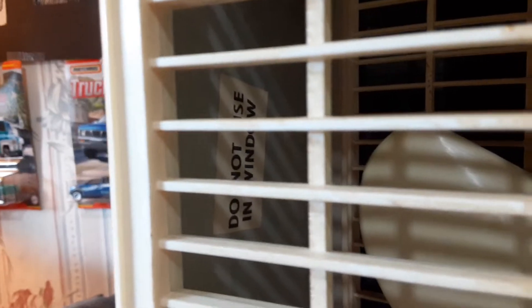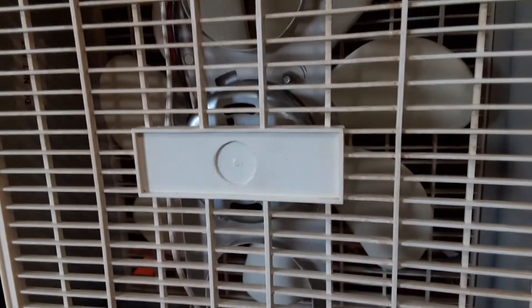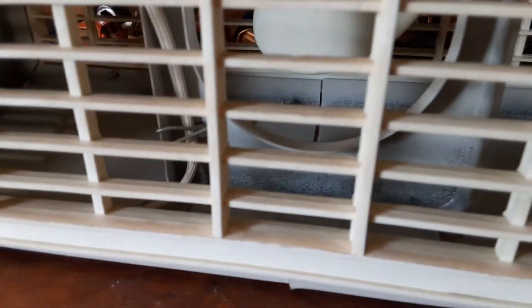Of course, it says do not use in a window — I think I did use it in a window a couple times. Overall, the fan's in really, really nice shape. There's no rust. It could use a good cleaning again, but it's in overall really nice shape.